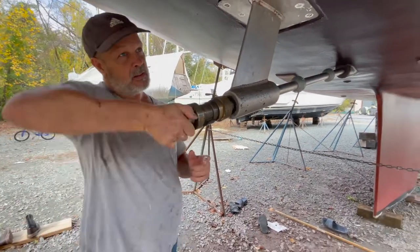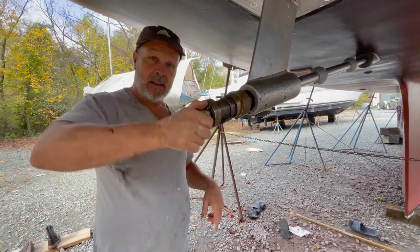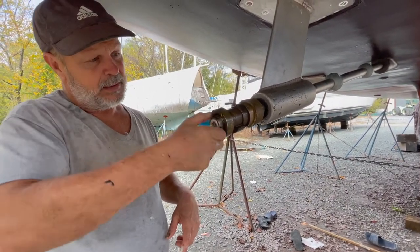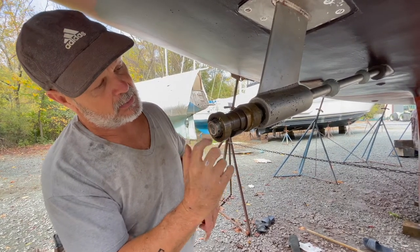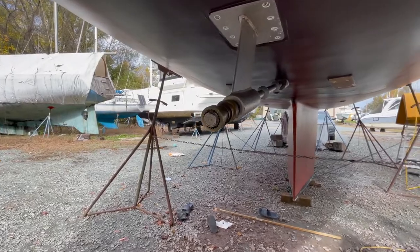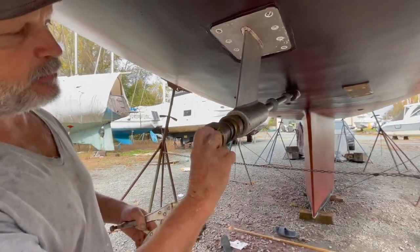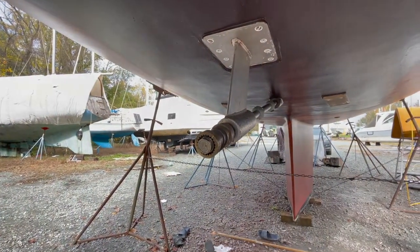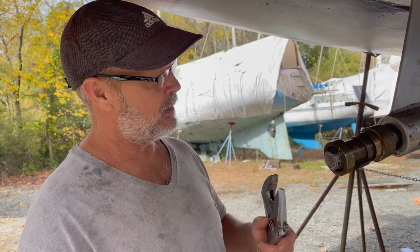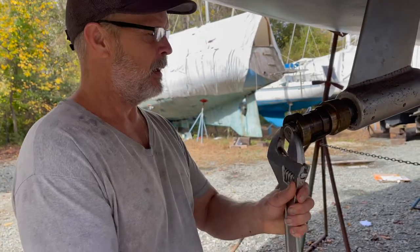If you want to sit there and rub on your burr and kind of get it out — because next time when you take this off, you want it to come off easy. Anything you can do to make your job a little easier. Now I have to figure out where the holes line up. There's a flat spot here and a flat spot. You don't need a wrench this big but this is what I used for my rigging. Now you have to figure out where that hole lines up as you tighten this up.